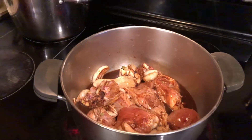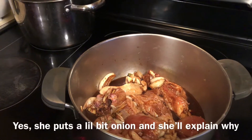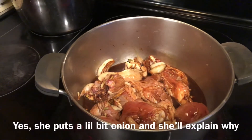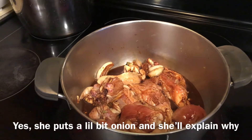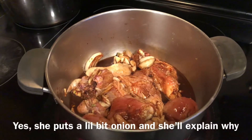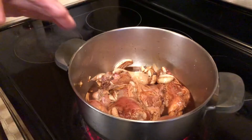You put onion on it? Yeah, a little bit. It removes the — you know — it's sticky. Vinegar. Do not stir it when it is not yet boiling.